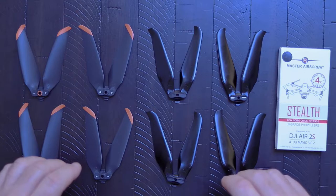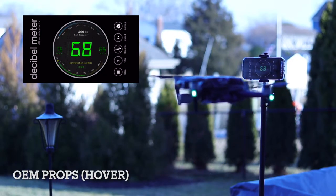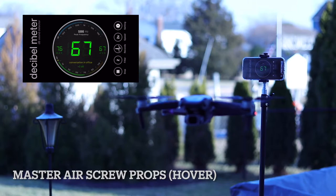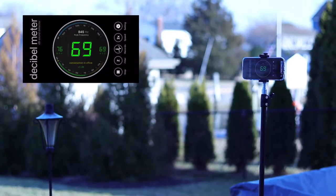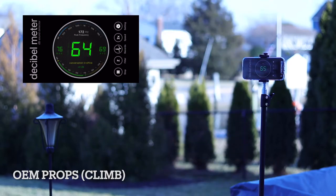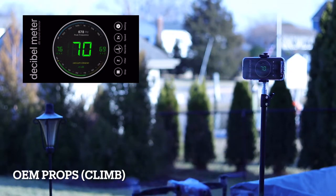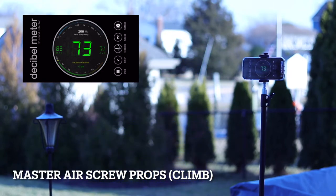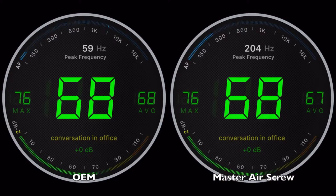Here's a side-by-side comparison, which I also monitored with my trusty decibel meter app on my iPhone 13 Pro Max. You can see the two props had relatively the same decibel level, both averaging around 67 dB at hover and around 70 dB during a climb, with both props maxing out at 76 dB. The 85 dB max you see on the Master Airscrew meter reading was a result of a wind gust.